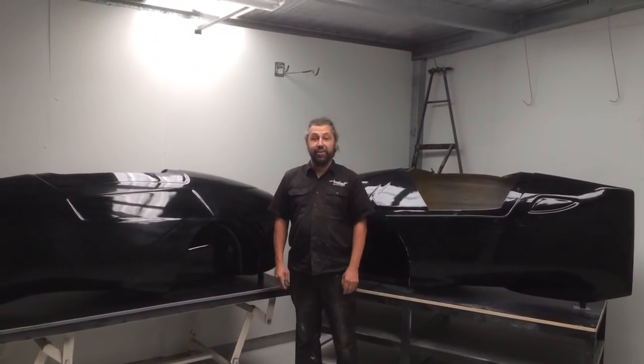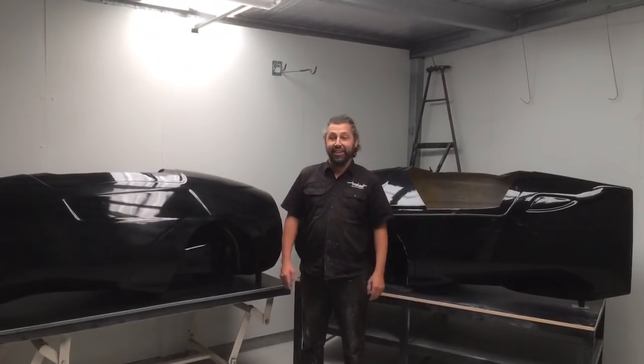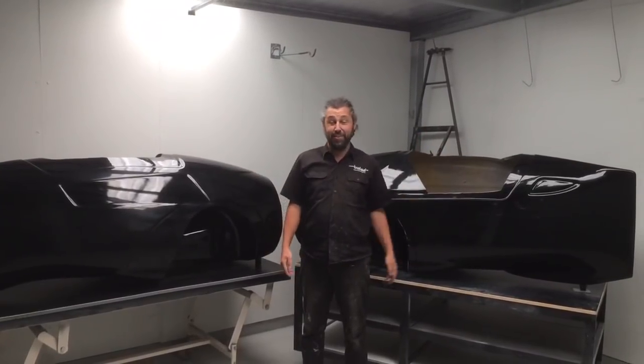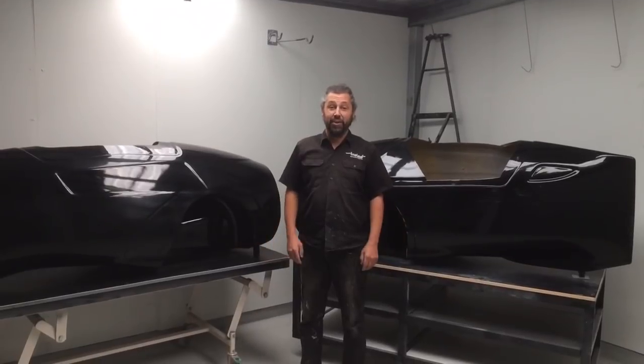Hi guys, I'm Ben from TriSleep. I'm in the pattern shop of our new factory. There's not much else done with our new factory — it's a bit of a construction zone there and a bit of a construction zone there, but it's certainly nice to have a clean space to develop patterns and moulds for our new shapes.